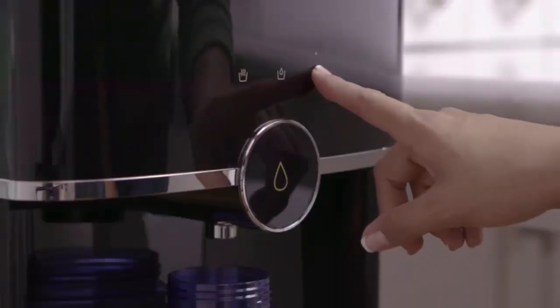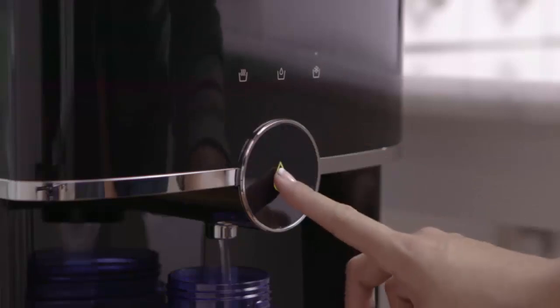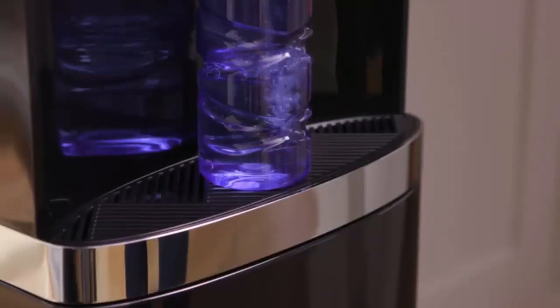cool or cold water. Then with a simple touch of a button, water flows at your desired temperature.